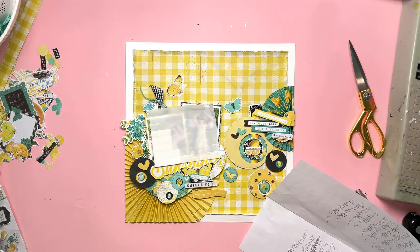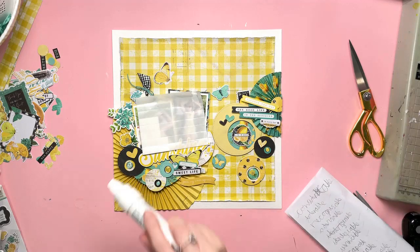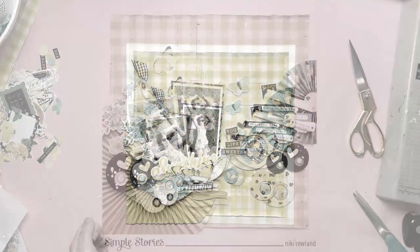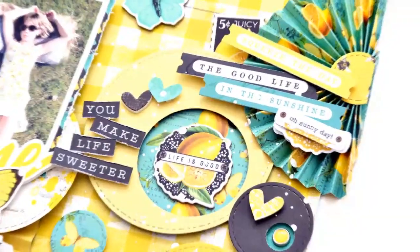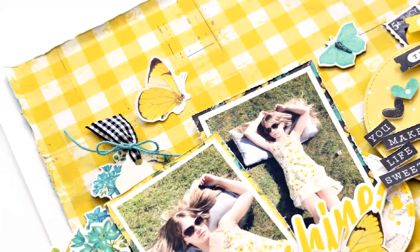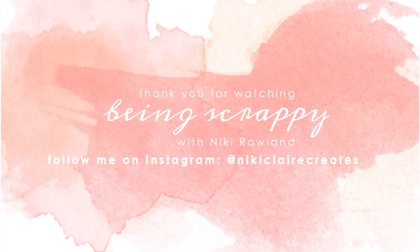I'm just going to finish off with some splatters of white paint — I've got my little paint shaky thing there. I need a new one actually, it's nearly run out. I'm just going to shake that over some of the areas — I don't want to go crazy over the whole layout, just in some places. And there we go — there's my layout complete. It is a lovely, sunny, happy layout. I do love this collection so much — it's just everything that I love in a collection. All complete now. Thank you very much for joining me today. I hope you have enjoyed my layout. That was Nikki Rowland for Simple Stories using Simple Vintage Lemon Twist.